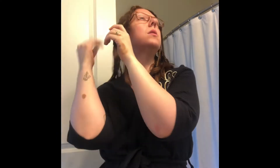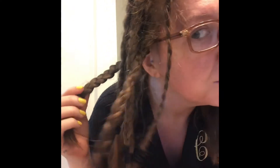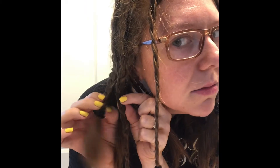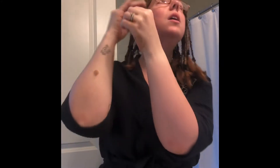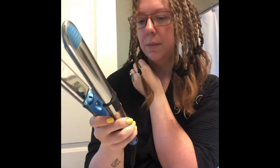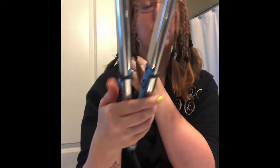Basically, to get started, you're going to just take one of your braids — so this is one braid. Depending on the thickness of the braid, some of these back here are a little bit thicker, just because these are the underneath hairs back here. Basically, all we're doing is grabbing a braid, grabbing your straightener. I have it on kind of medium-high; there's two more levels you can go, but I just did it halfway.